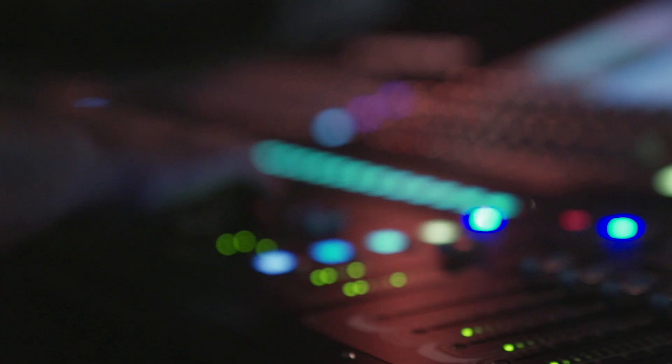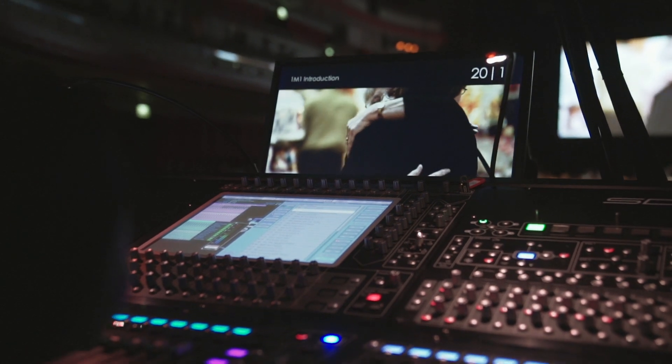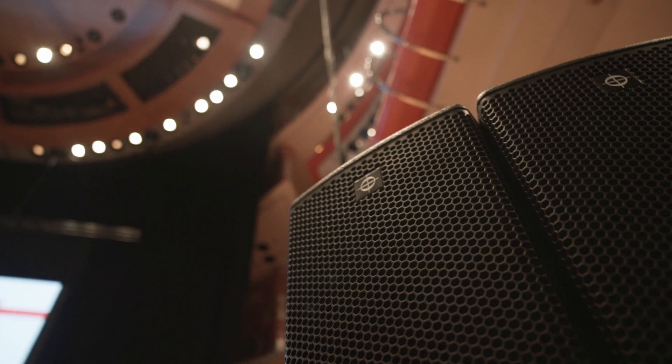There's just so much headroom and so much dynamic range — not having to squash everything. It's not like some systems where there's a sweet spot and you've got to work in that window. This will let me have really quiet passages where it's 55-60dB in the room, and then when it's a big orchestral flourish it's 90dB, and it's all just effortless. Your ears just sit back and go wow.